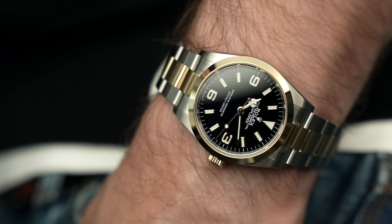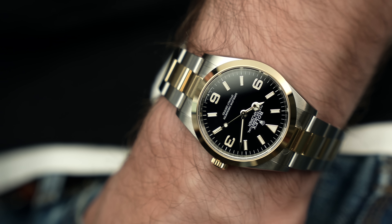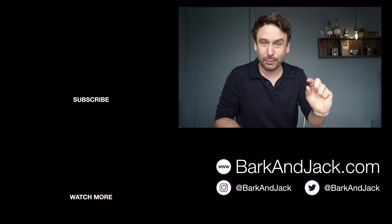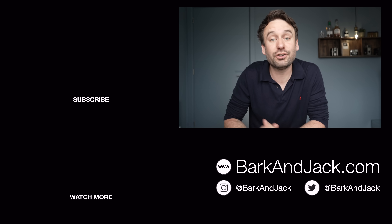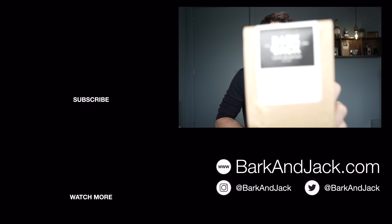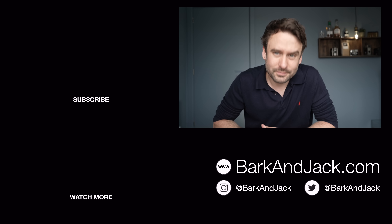If you want to see the full review of the steel version, I'll put a link in the corner. Let me know your thoughts on this in the comments below — what do you think of the two-tone Explorer? The Explorer II is still yet to be done in two-tone; that would just look weird, wouldn't it? If you like this video, hit the thumbs up. Hit subscribe and the bell icon for notifications. Give me a follow on Instagram at BarkAndJack, and check out the watch straps, watch accessories, the new watch roll, and the BarkAndJack coffee over at BarkAndJack.com. See you guys next time — take care.